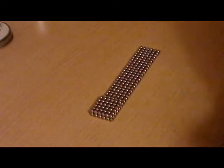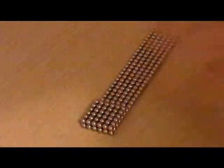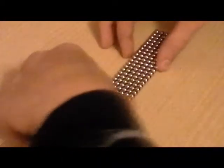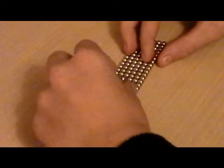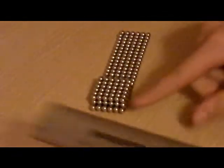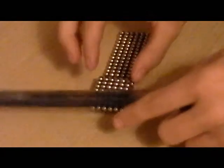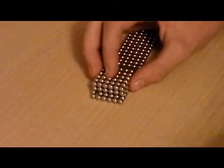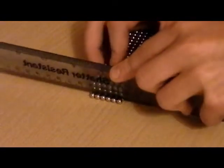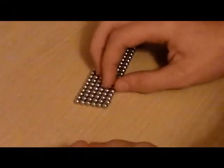Go up like that — you can see you've got two levels to it. Then you're going to want to turn it over and just do the same thing again. Sometimes if you don't fold it properly you get an odd strand of ball bearings poking out.